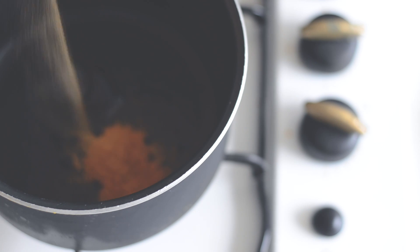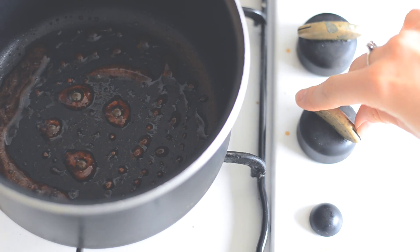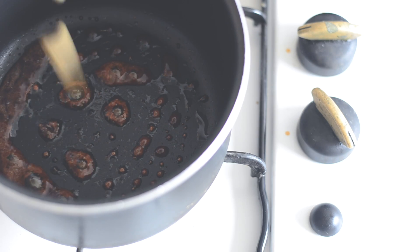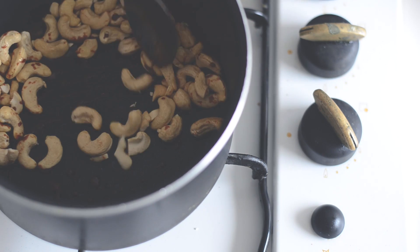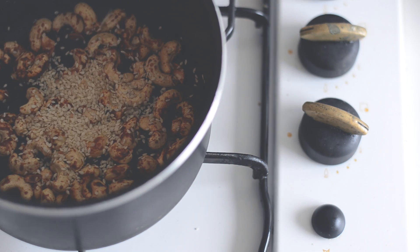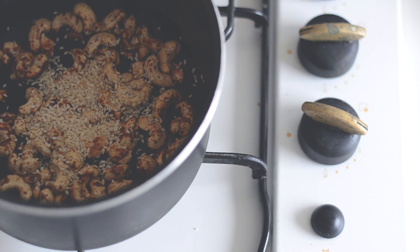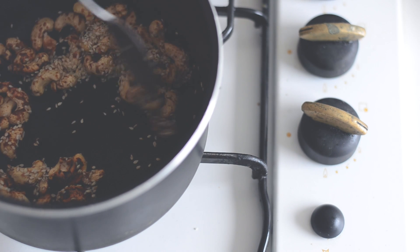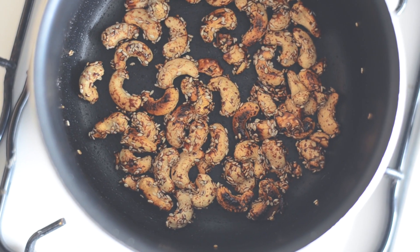Add a pinch of salt and let it simmer for a moment. Then when it's nice and hot, put your cashews in, stir them around, and let them roast for a few minutes. When you feel like they're almost going to burn, add your sesame seeds, mix it all together, and voila!